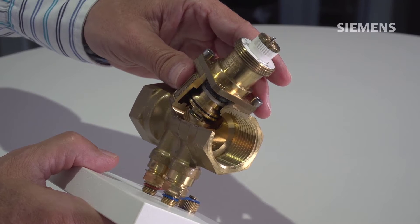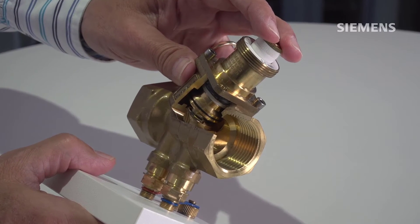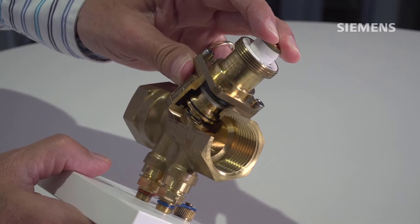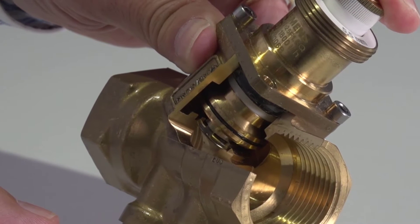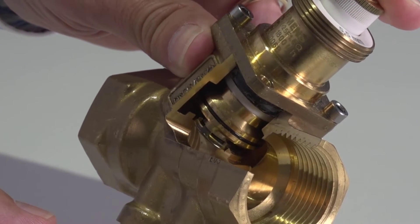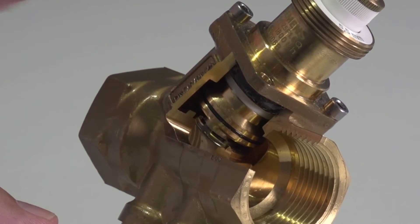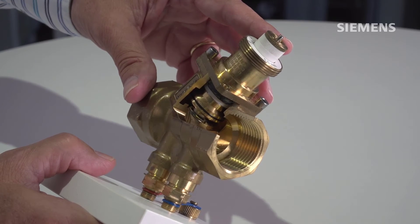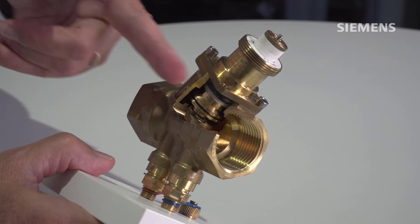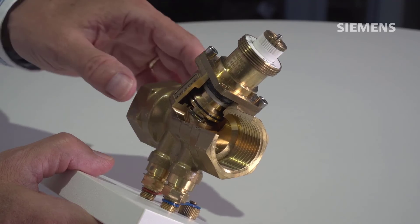We now see a little bit into the inside of this PICV, this pressure-independent control valve. The control valve is the main part. When we move the valve stem, you see how it works between 0 and 100% opening. And this bell here that you see — this is the pressure differential controller. It's a mechanical device that makes sure that disturbances in the pipes are not influencing the control valve so that it stays in a stable position.